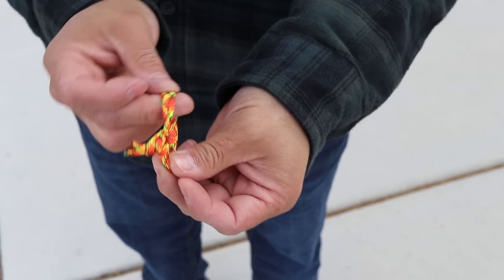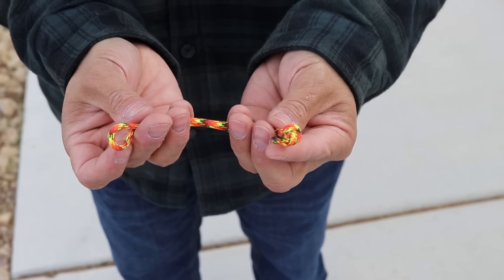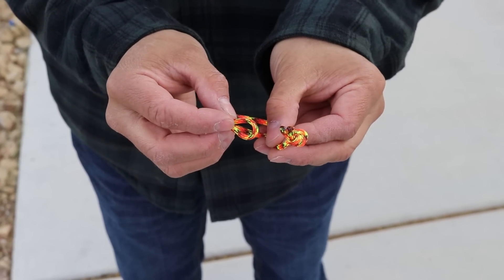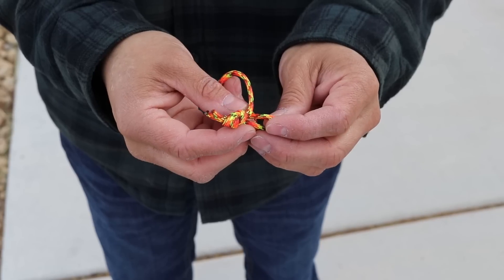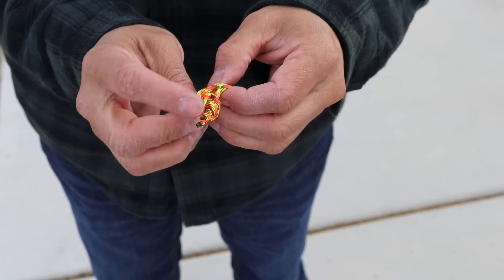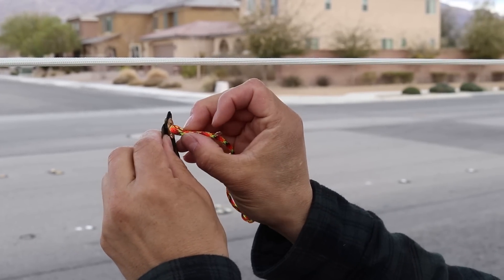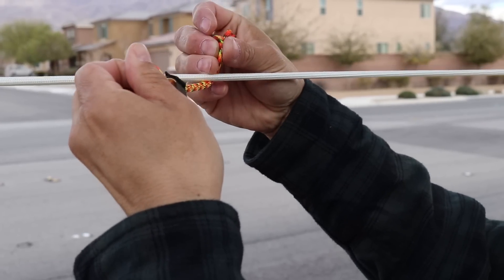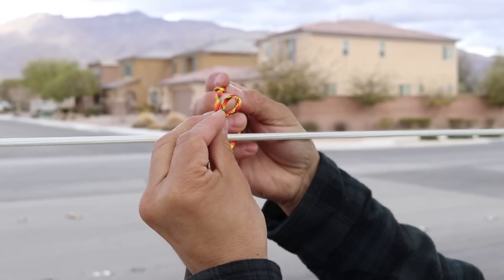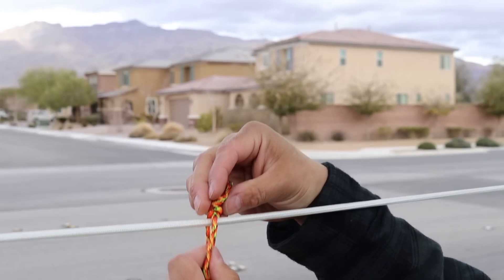This is not going to come undone. Another option is to take our loop on one side, pass it underneath, and then take this and go over the top of our overhand knot — that will also be a secure hold. Here I'm going to take my loop, pass it through, go over my line, pass it underneath and over the top, and pull it tight.